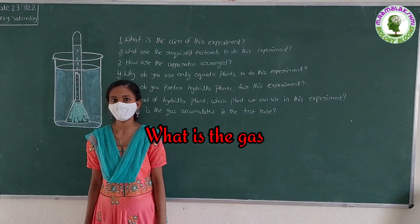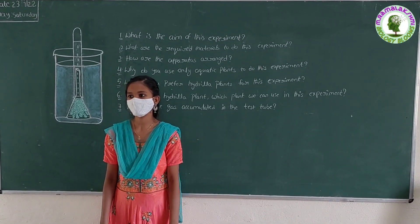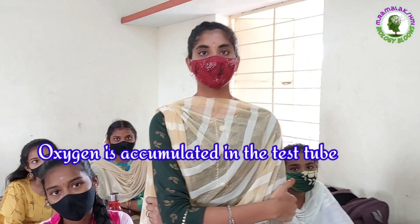What is the gas accumulated in the test tube? Jahanavi: Oxygen is accumulated in the test tube.